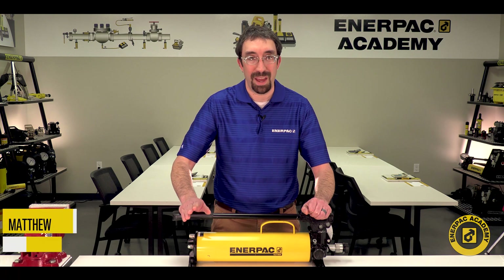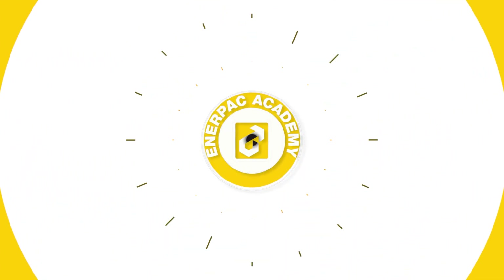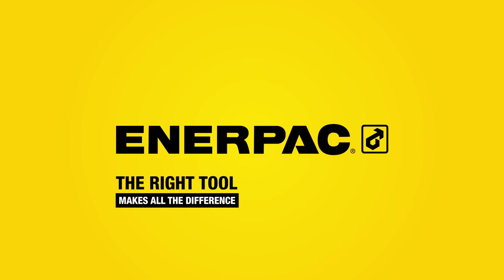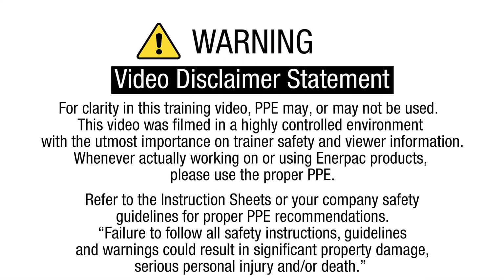I'm Matt Sell for the Enerpac Academy. I'll see you next time.